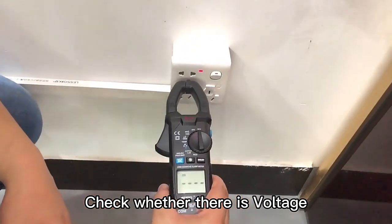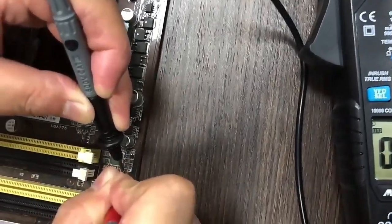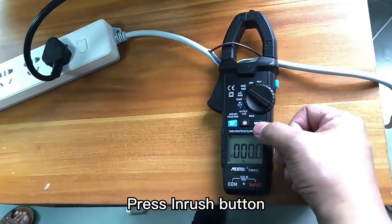You can check whether there is voltage, check resistance, and press the INRUSH button for inrush current measurement.